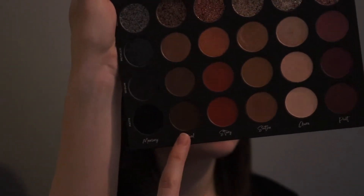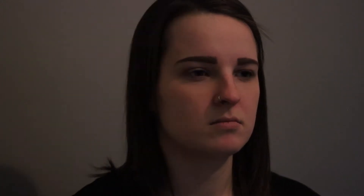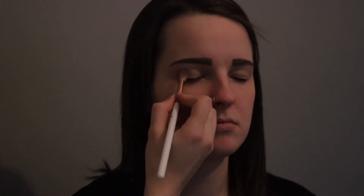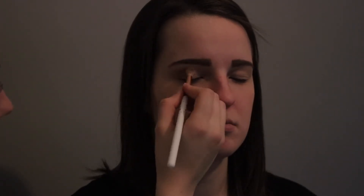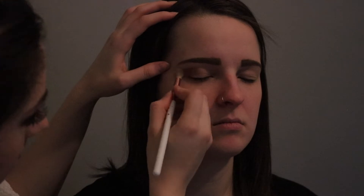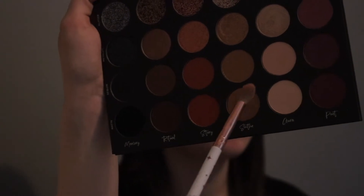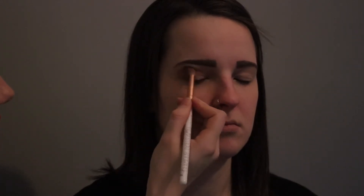So we are gonna be doing a smoky eye today. I'm gonna first go in with this color and blend it into her crease using a crease brush. I'm starting at her outer corner and working the color down to her lash line, almost to her inner corner — kind of like half of her eyelid. Then I'm gonna take that same brush and go in with this color right above the other brown color we used, which allows us to get more dimension and give a shadow effect.